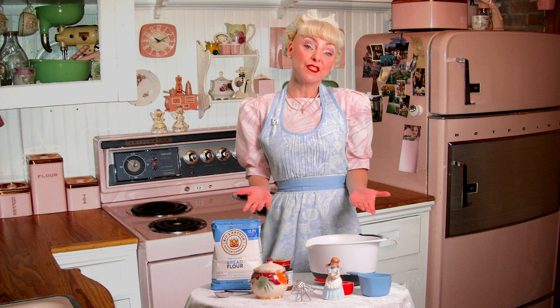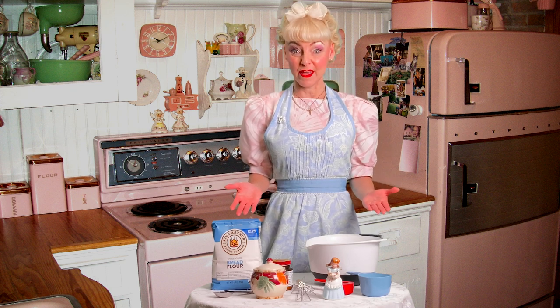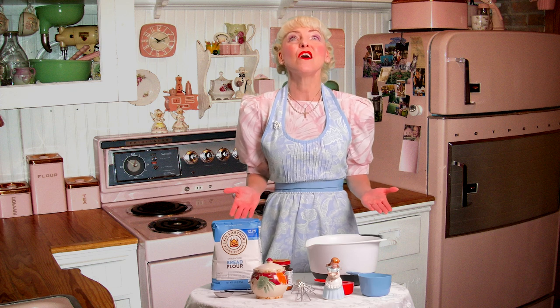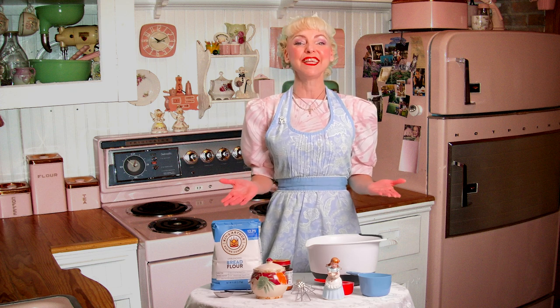Today is January 22nd. Tomorrow, January 23rd, my mom and dad, Merlin and Fred Scharf, would have been married for 58 years. The reason I bring this to your attention is because this recipe in front of me is one of my mom's very favorites. She loved to bake bread, and my dad and I loved to eat her baked bread.